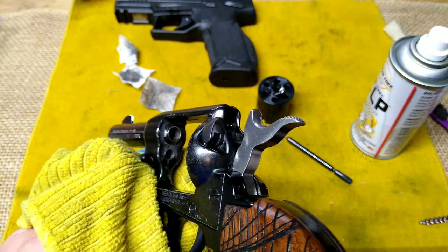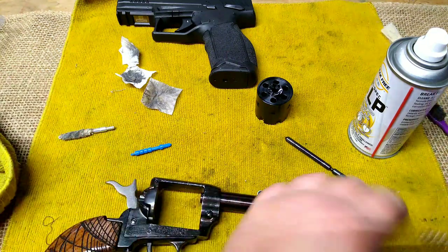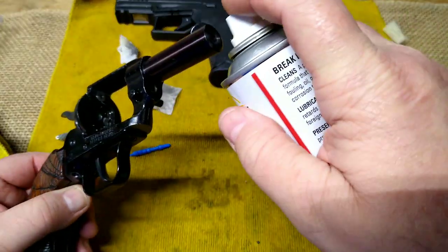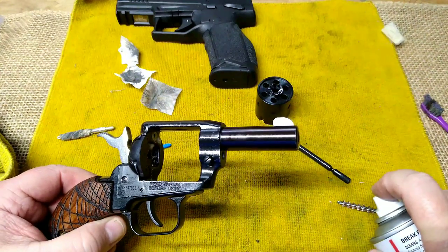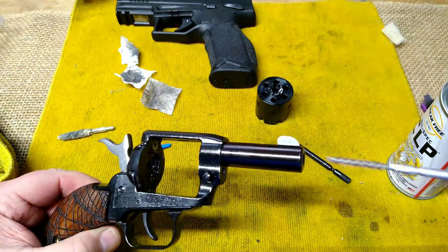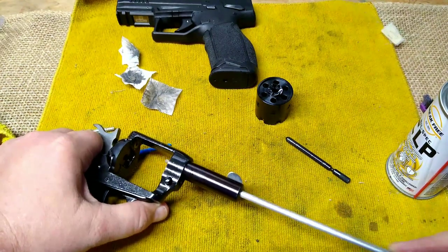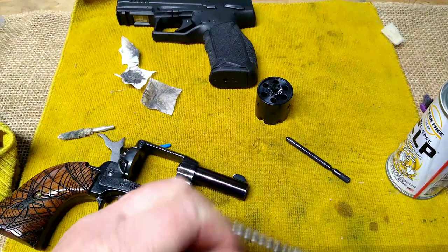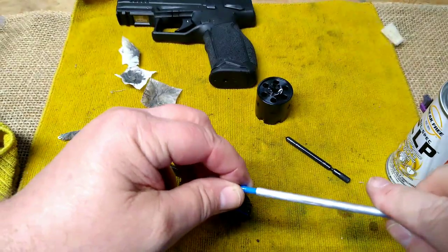Like I said, I know nothing about this stuff — this is uncharted territory for me. You guys that use CLP forever, chime in and let me know if I'm doing this right. I'm going to put a little bit on the end of the barrel — sprayed all the way through. Let's put a little bit on the brush. This is why I don't like a cleaning rod, but that's all I have right now. I am going to order a bore snake for 22 — it's been on my short list of things to get.